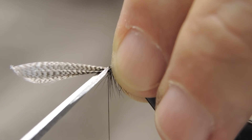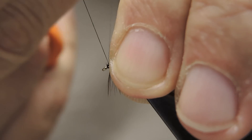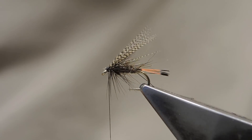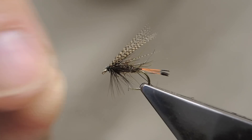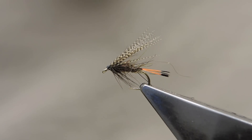Trim away the waste. Then proceed to form a neat small head and finish it off with a three turn whip finish. Trim away the thread. Bring the hackle in line somewhat, and that completes the Sooty Olive.